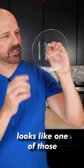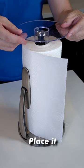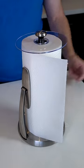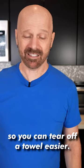This piece of round plastic looks like one of those CD covers back from the 90s, but it's actually the paper towel topper. Place it over the paper towel holder like this. The other thing you're supposed to be able to do is press this down so it holds it in place, and you can tear off a towel easier.